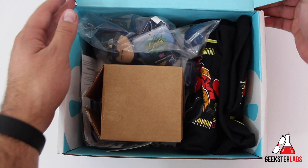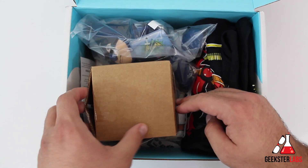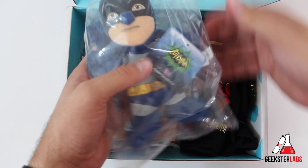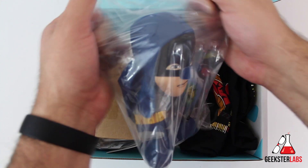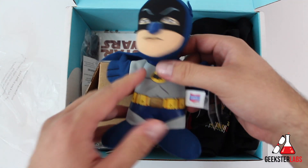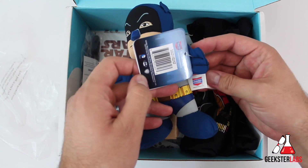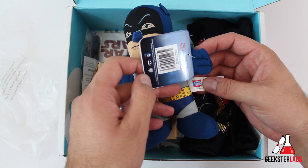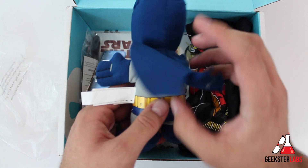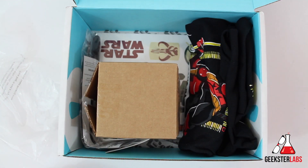Let's pop it open. You can see the t-shirt right there. So let's jump in and see what we've got. First off we have what looks like a plush toy — a little classic Adam West Batman. I love Batman, so that's kind of cool. It's from Bleacher Creatures. We've got a little Adam West vintage Batman with the eyebrows and everything. Nice little plush.